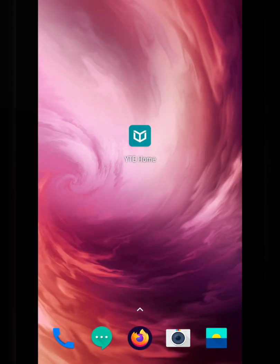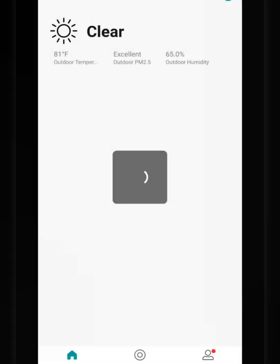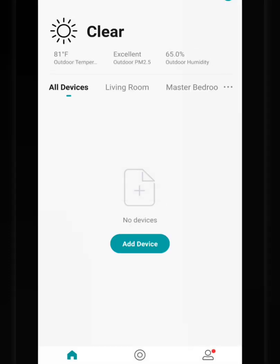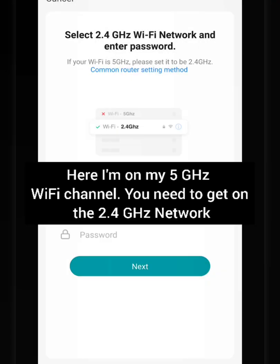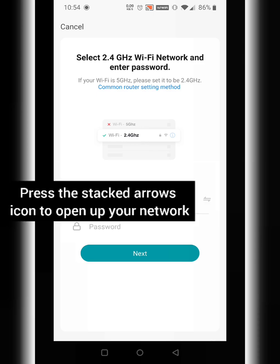Now that you have your YT home app downloaded, let's go ahead and open it. The default is 'My Home,' but if you're using home management and you created a new name for it, you'll need to go to that one to add your device. Let's go ahead and add device — I'm going to add manually. I'm currently on my 5G network, so I need to switch over to my 2.4 GHz network on the WiFi.